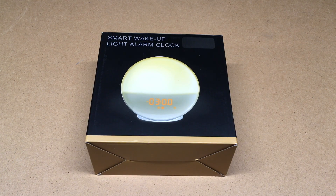In this video, I'm going to be taking a look at the Lapme Sunrise Wake-Up Clock. This was provided to me by the distributor, but I'm not being paid for this video and they're not reviewing this before I post it. If you're interested in this, I'll put a link in the description, and if you use that link it helps me out a little bit and doesn't cost you anything extra.